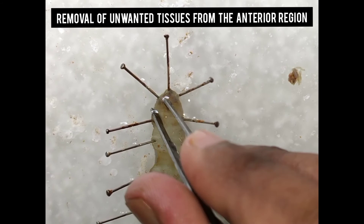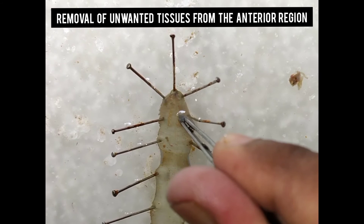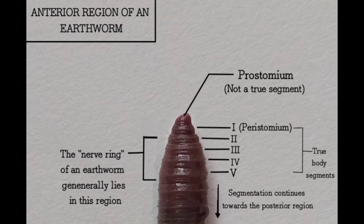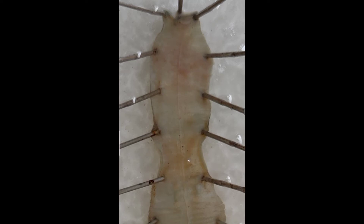The nerve ring can be seen. This is the nerve ring, and this is the ventral nerve cord which runs along the entire body length of the earthworm.